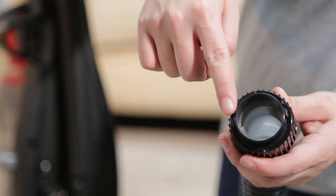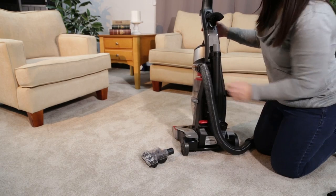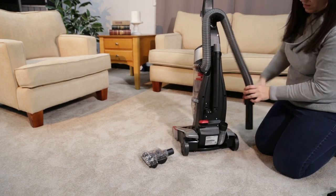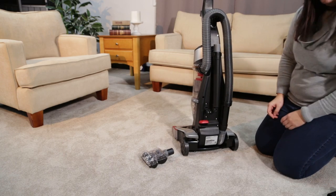Line up the tabs on the hose end to the vacuum base and twist clockwise to lock in. Wrap the hose up and around the hose wrap located on the handle. Slide the end of the hose into the lower hose.